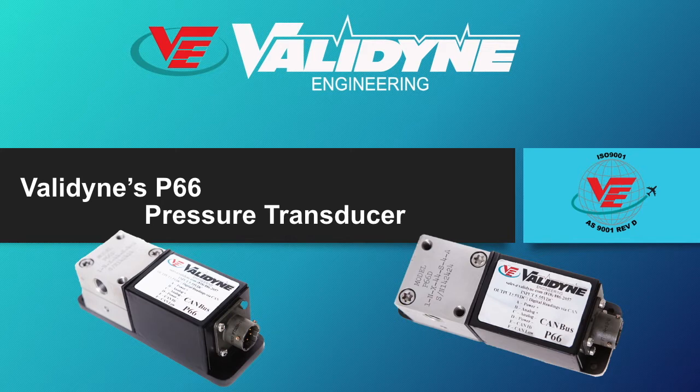This general purpose transducer is compact, available in a wide variety of pressure ranges, is ruggedly built, accepts liquids and gases, provides outstanding performance over wide temperature ranges, and has a fast dynamic response. The onboard processor provides non-linearity and temperature corrections in real time. The P66 is ideal for use in engine test cells, automotive test tracks, or anywhere a CAN bus digital interface is preferred for pressure measurement.